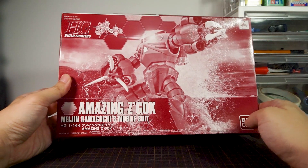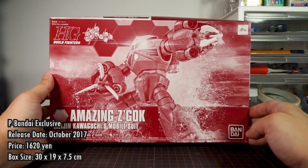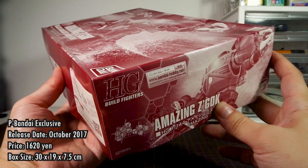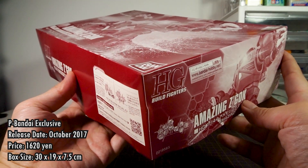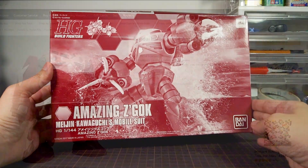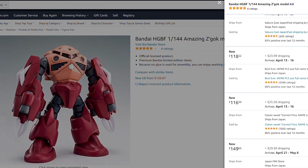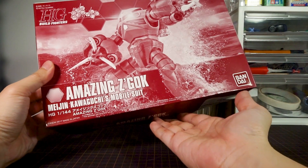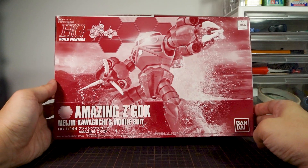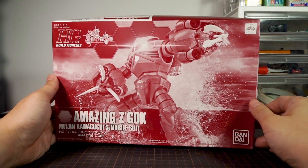Getting right down to business: this kit was a P-Bandai exclusive and it was sent out in Japan in October 2017. It was priced at 1620 yen and it comes in a box measuring 30x19x7.5cm. It has not been re-released on P-Bandai ever since as of this video, so getting this kit from a reseller now may cost a little bit more. My box here is water damaged — my storage got its door torn off in a storm some years ago and everything inside got wet, but that's a horror story for another day.